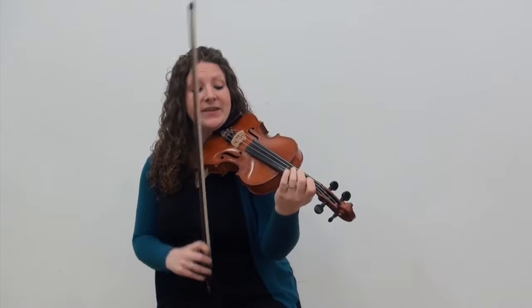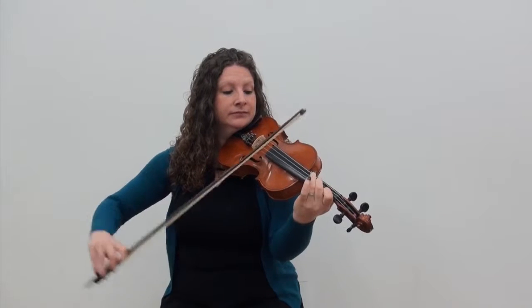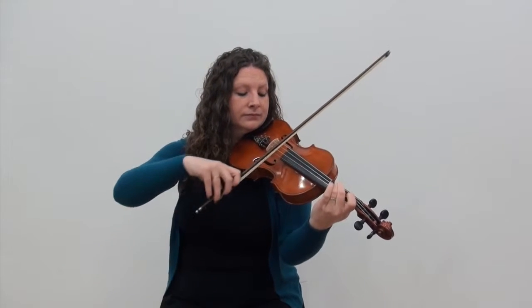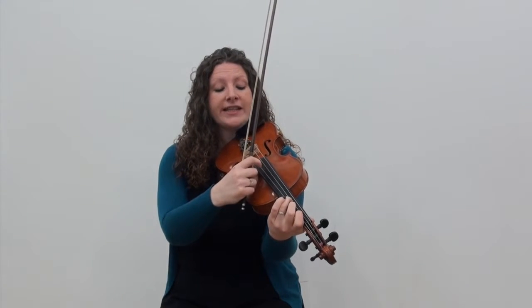The next phrase is a little bit more complicated. We're going to start on the open A string and it's going to go down to the second finger on the D string. We've got a slur in this phrase as well — we're going to slur from the third finger on the D string up to the open A. Watch for that one.